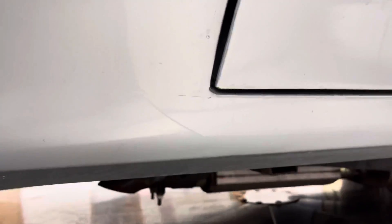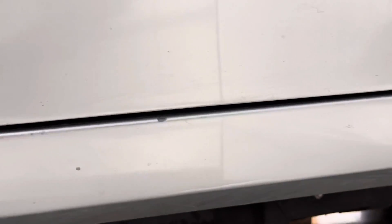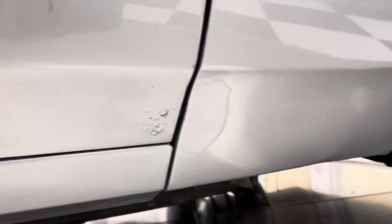They put touch-up paint over it and there's a little bit of cracking up above there. There's a little line crease, a crack right there by the corner of the door, a little bubble underneath. Passenger side door has a couple little chips.